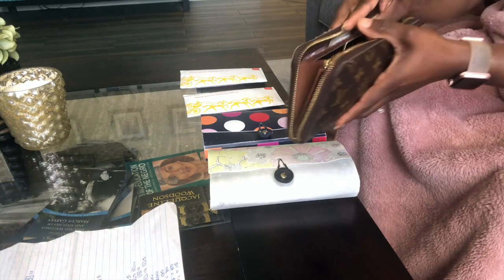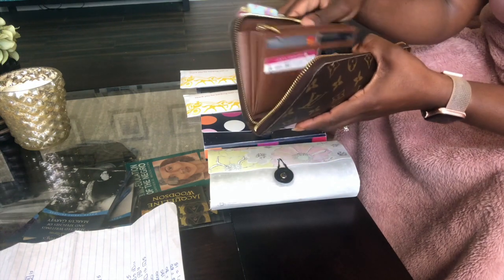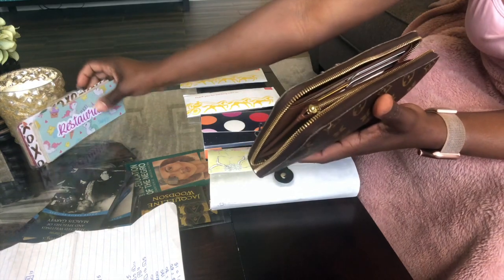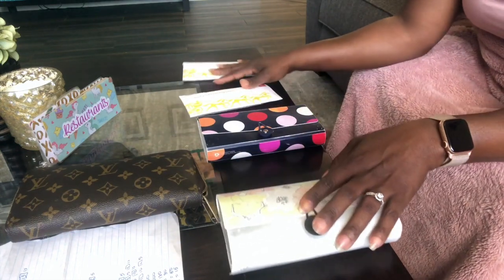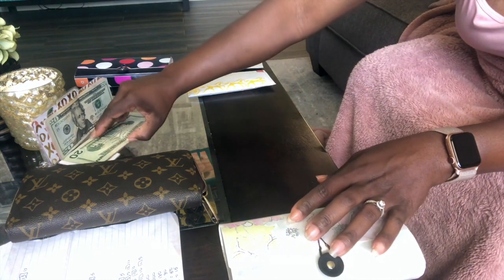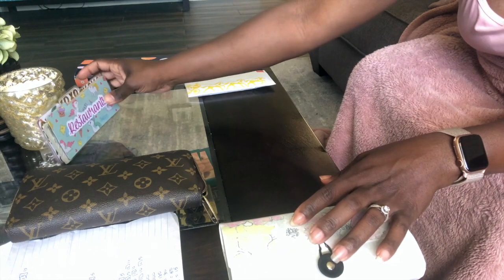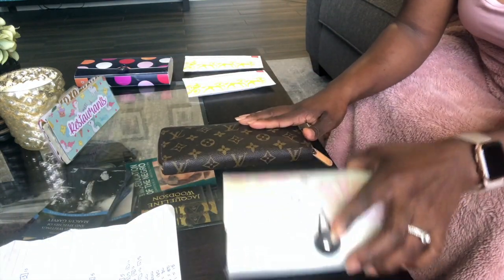First things first, I'm going to take my categories out of my wallet. If you are new here, I thank you for stopping by and clicking on this video. If you're an old-time subscriber, I appreciate you for coming back. If you are new, go ahead and hit that subscribe button down below so you can join the family and take the journey with us.